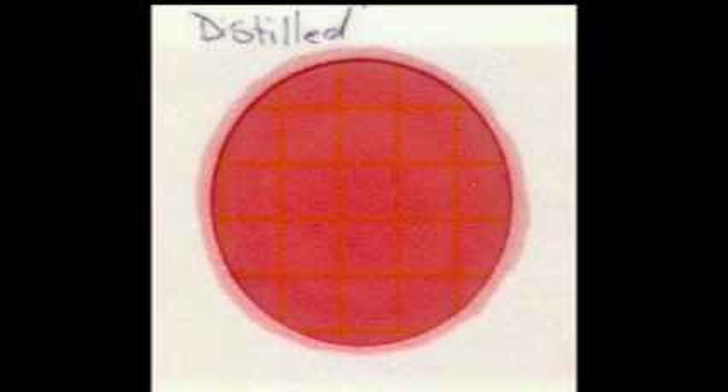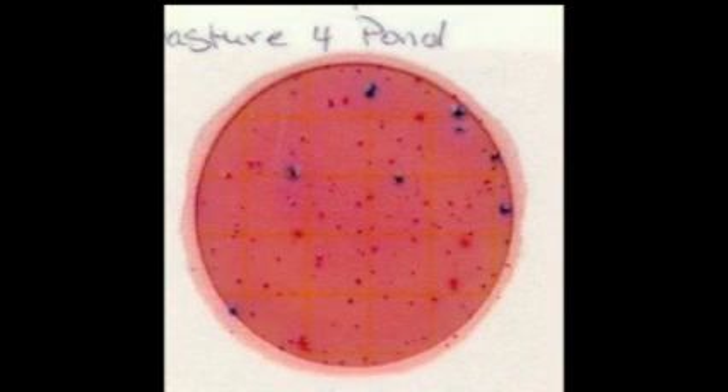This first plate is an example of one in which there are no bacteria growing — either soil coliform, which show up as pink dots, or E. coli, which show up as blue dots. The second petri slide is of a pond which contained eight E. coli colonies. These are the blue or dark purple appearing dots on the slide. The soil coliform are the pink dots on the slide, which are normally found in any surface water. It merely indicates that soil is in the water.